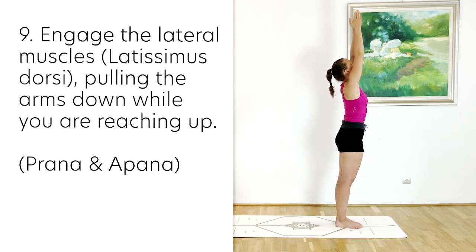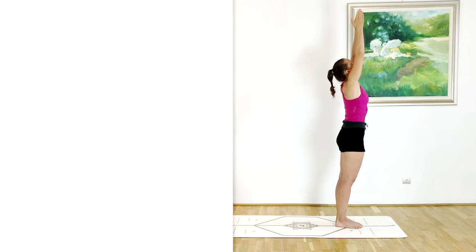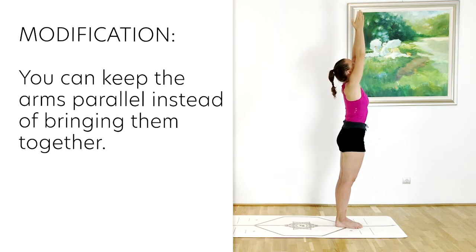We also want to engage the lateral muscles — they will help us draw those arms down while we are reaching up. So again, it's a pranic and apanic energy in the arms. Depending on how open your thoracic back is, you can take the palms together or keep your arms parallel with each other.